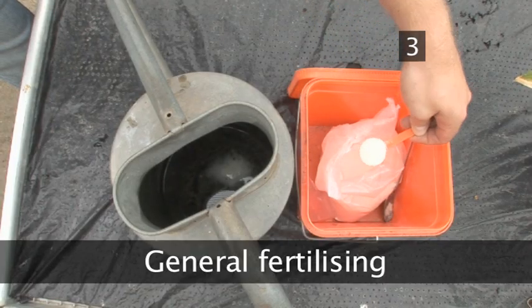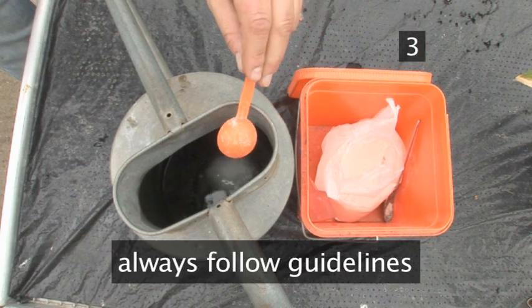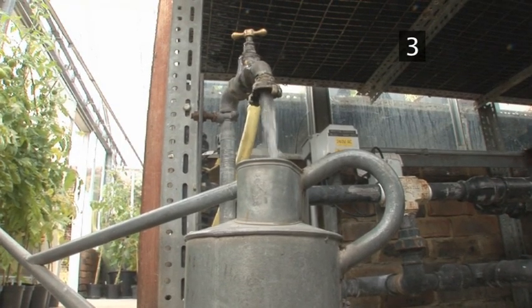Step 3: General fertilising. Always follow the guidelines on the feed's packaging. The general rule is to pour a tablespoon of feed into a little water and mix into a paste. Then dilute this paste by adding water to the watering can, and simply apply to the plants.